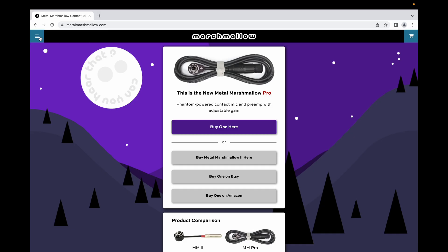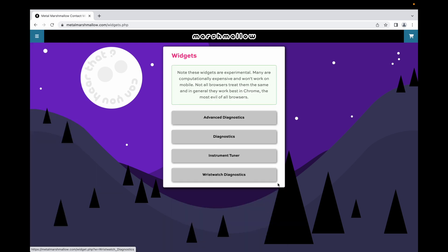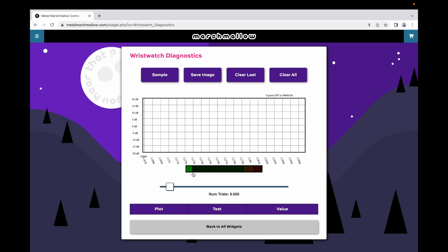Then I'm going to go to my website. I have a new section called Widgets — I'll talk more about this in an upcoming video. For now, I'm just going to go to the wristwatch diagnostics. I'm using Chrome for this; Chrome is the only browser I've tested that works. Every other browser I've tested filters out high-frequency sounds, and some browsers also seem to struggle with these high sample rates.